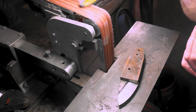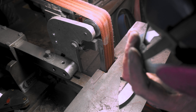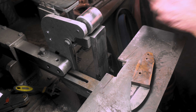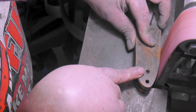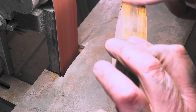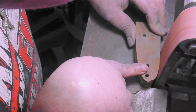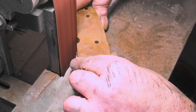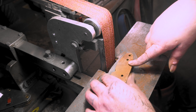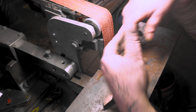I always heard that ironwood is hard but man, it just burned that belt right out. Not to mention it smells like dog crap — I thought I stepped in something and I haven't even left the room. I'm just using a bunch of old belts until I get it down to where I want it. You can see I'm just using the edge of the belt to cut — when you use the whole surface it doesn't cut as fast and you wear out the belt quicker.